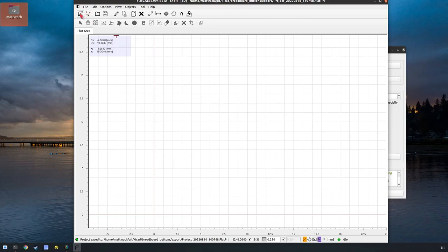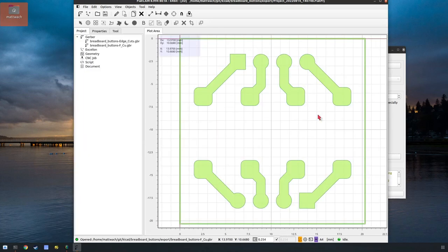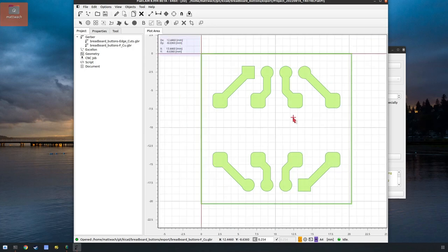Let's go ahead and load up those Gerbers that we made. These are the ones I just exported. You can see this red line is the origin, right where I put it. If for some reason it's in a different spot and you want to move it, you can use this here to change the origin to wherever you want. So this is the zero-zero point on the CNC machine — wherever your bit is when you start the job, that's the starting point.